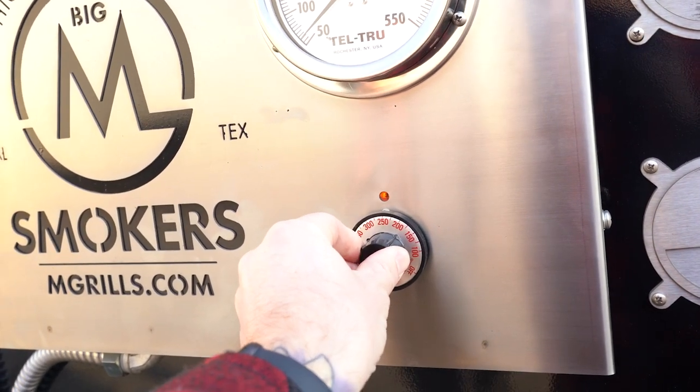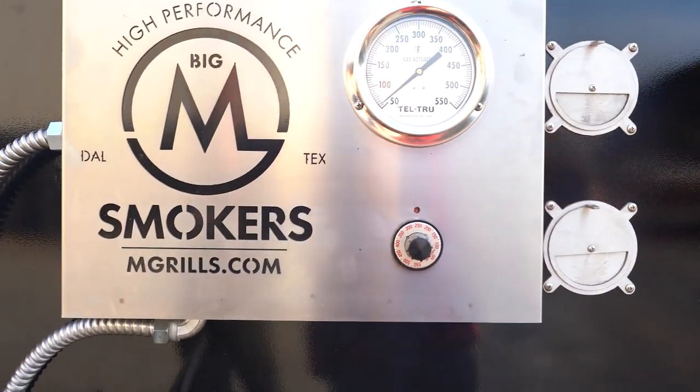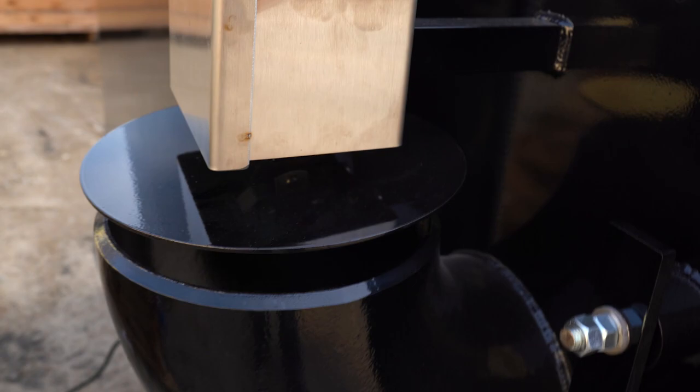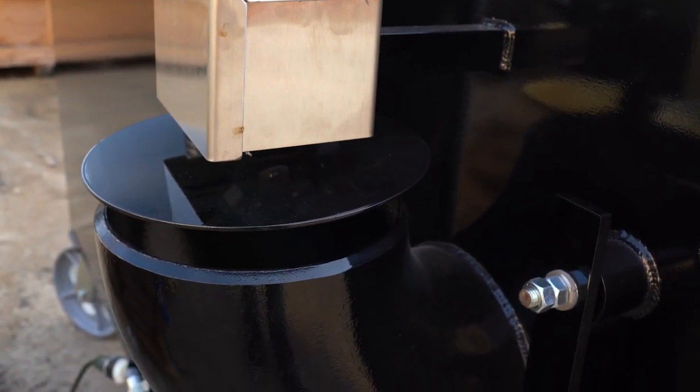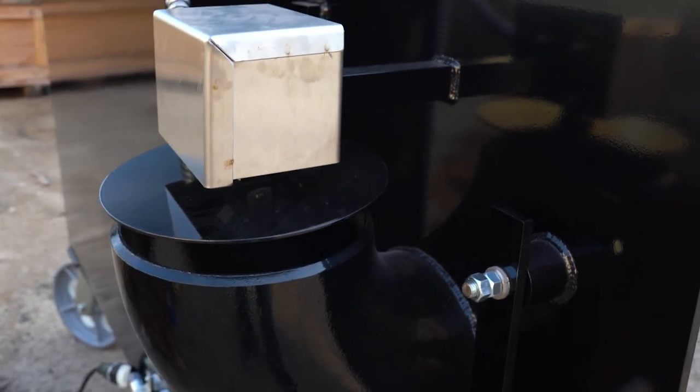We can go ahead and just set the thermostat — we'll set this at about 250 or so. Now you can see when it heard that, it did open up our solenoid. So all that's going to do is just open and shut the air off throughout the duration of a cook.